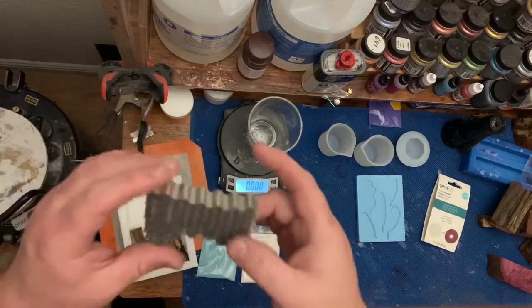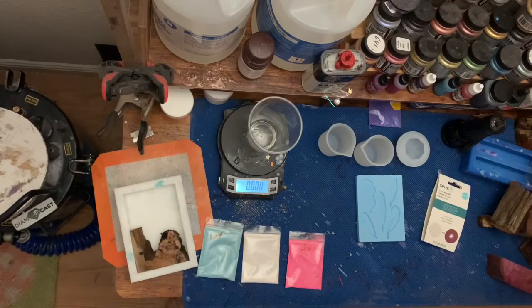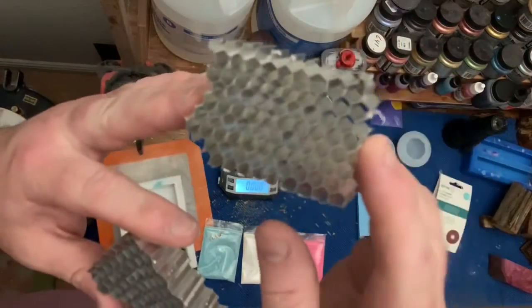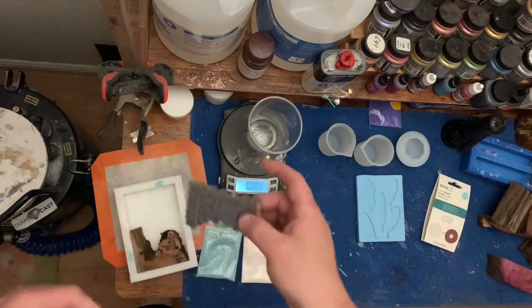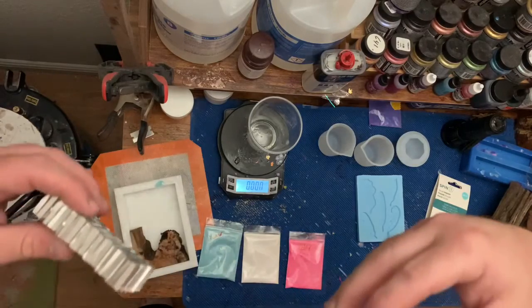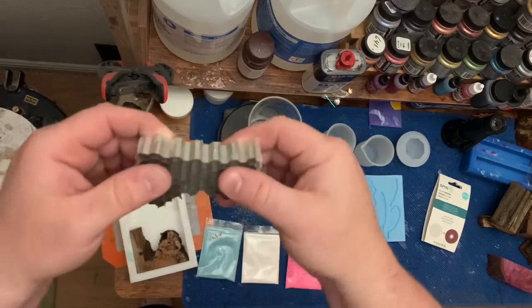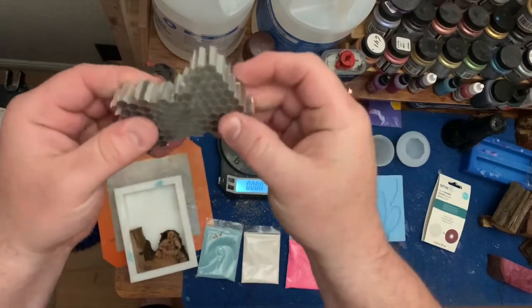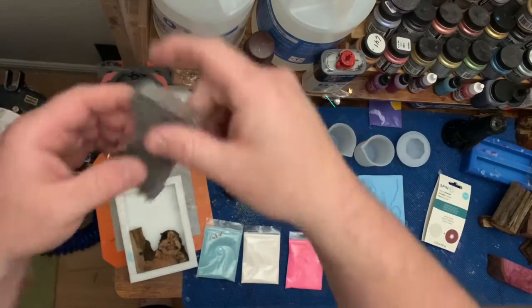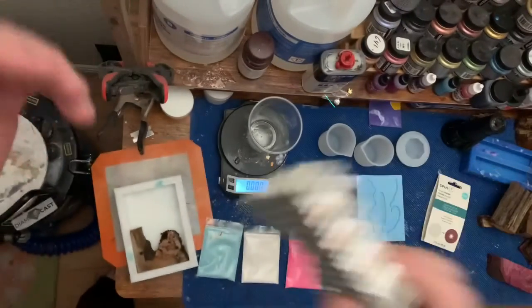When I use aluminum honeycomb in my own castings I try to deform it a little bit. It comes perfectly octagonal usually, but I find when it's inserted directly in, it tends to chip out and fail a lot easier. If I give it a little bit of a pull in a few different directions and a little scrunch, I can get a slightly different pattern to the honeycomb and it seems to work a lot better.